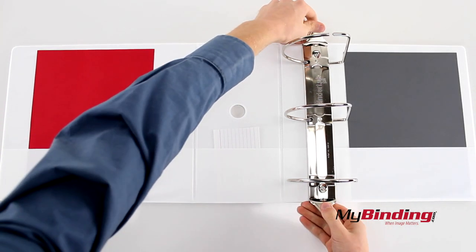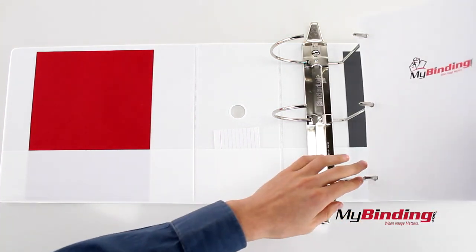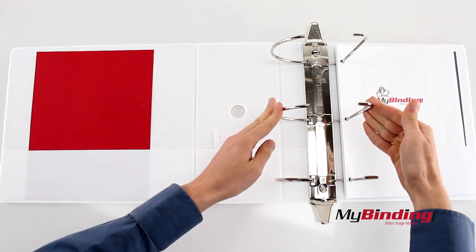Open the massive rings and insert your pages, then close the rings when you're done.